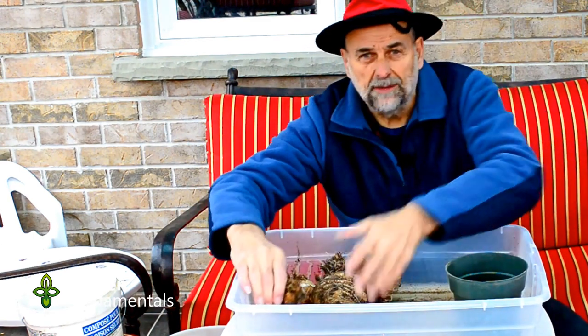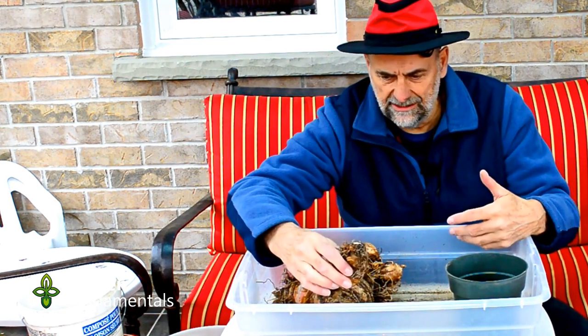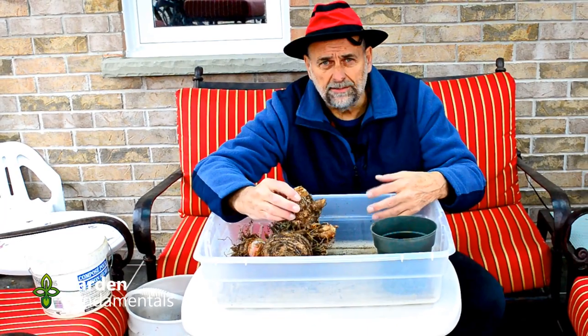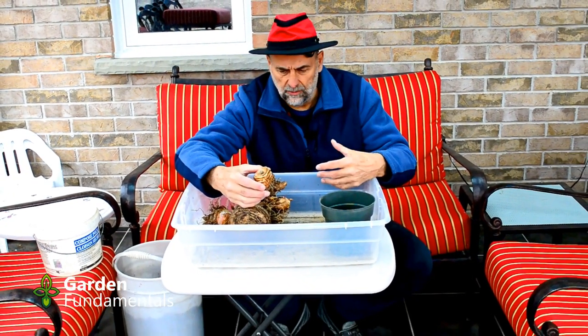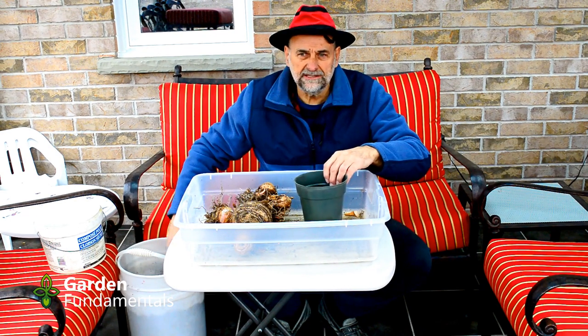The next step is to pot them up. We're about six weeks before I can take them outside — it's still fairly chilly here, sitting in a sunroom on a cloudy day, just about freezing. It's a good time to pot these up because they grow quite slowly and won't really do much until they get warm.